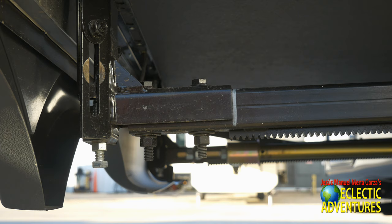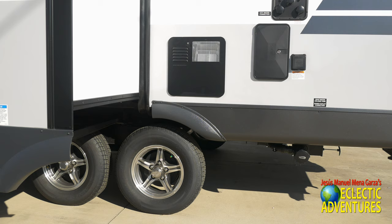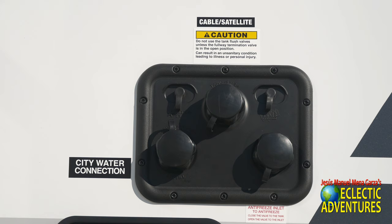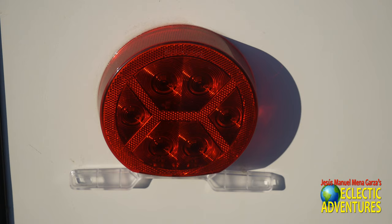Here's the slide-out mechanism — it's a rack and pinion as compared to the usual Schwintek. Schwintek is designed for lighter slides; this is a heavier slide. This unit has the upgraded Torflex suspension, a definite upgrade over leaf springs. There are the terminations and of course the heated and enclosed underbelly, plus a tight shot of all the different connections for water and antennas.